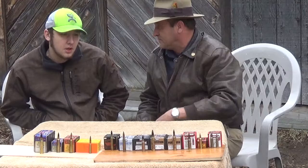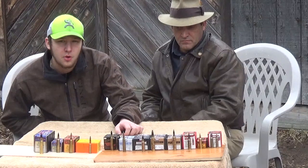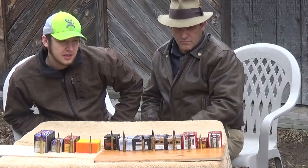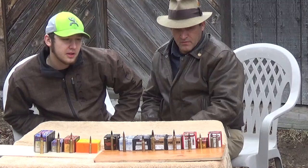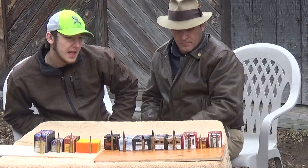Hornady came out with a newer solid copper design, kind of like the Barnes bullets, but they came out with the Hornady GMX. This right here is a 120 grain bullet — the Hornady GMX — and that, pictured and shown below, is going to be a 6.5 Creedmoor that I shoot in. I haven't had great accuracy with it, not saying it can't be, so I have yet to use it on deer-sized game to see what it actually does and how it mushrooms.